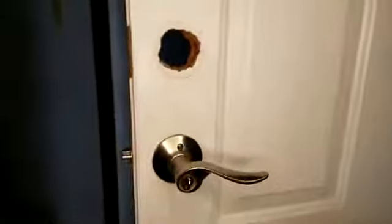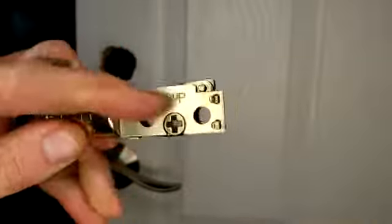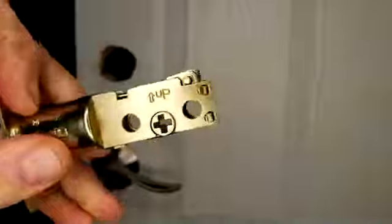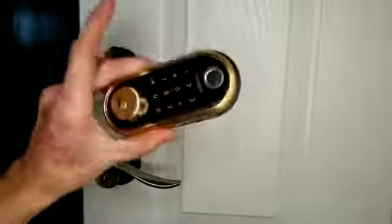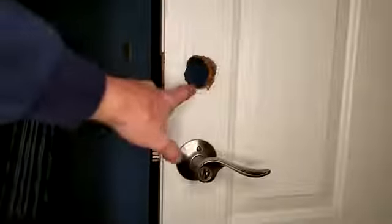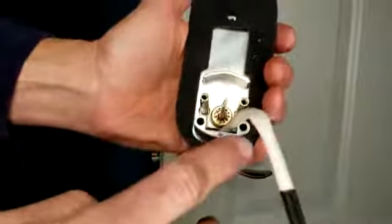Now let's go ahead and put the smart deadbolt in. First thing you want to do is take your latch — see how it says 'up' right here — that obviously you want to go up. This is available to go deeper or short; mine is the standard length as it comes. Off camera, I actually had to enlarge the hole just a little bit on the bottom to be able to fit my bottom bracket and the top slip so it sits flush.